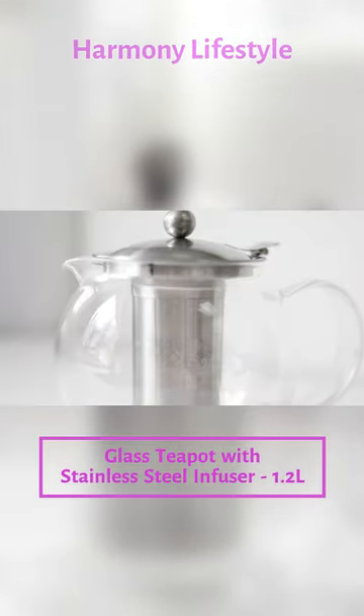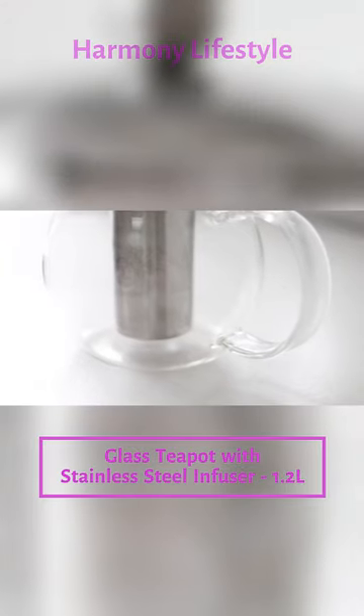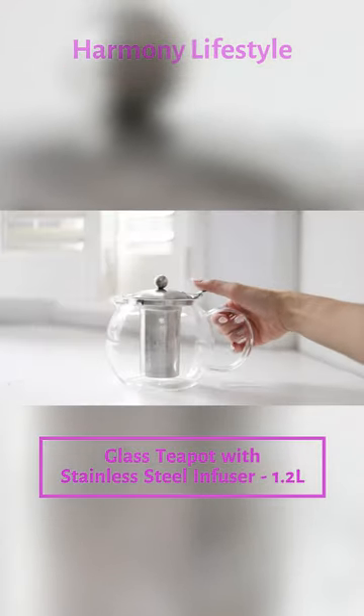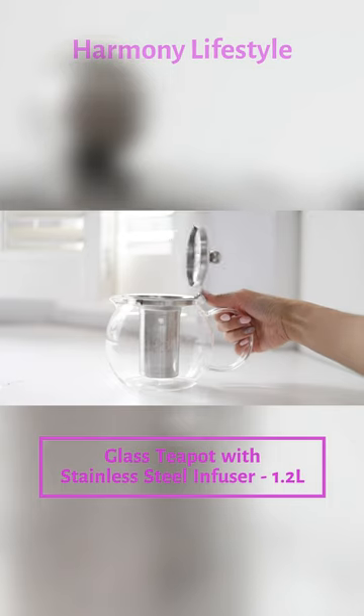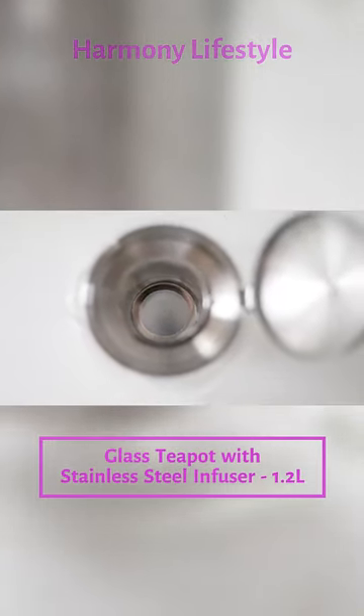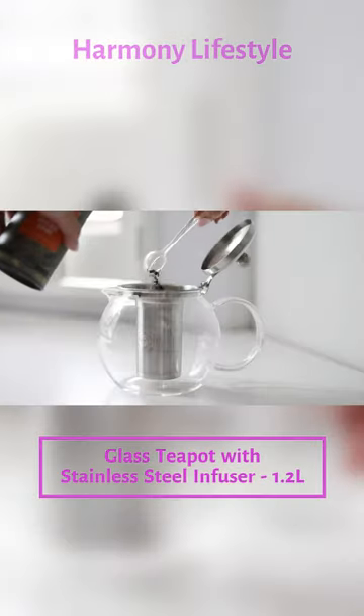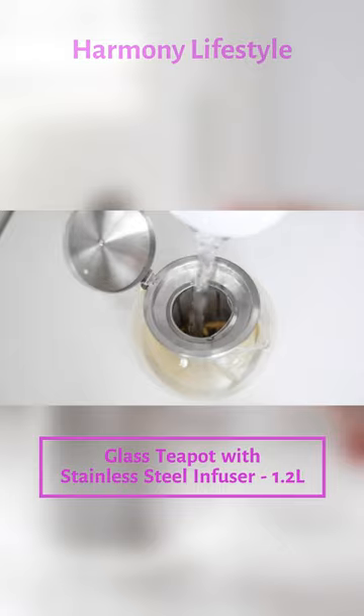The Classica Teapot. A timeless and elegant must-have piece for any tea lovers out there. It's made with superior quality glass that's designed to last you many years of everyday use. A unique feature is the hinge cover which allows for safe pouring without needing to hold the lid. The extra large stainless steel infuser captures the smallest tea leaves to maximize the flavors.